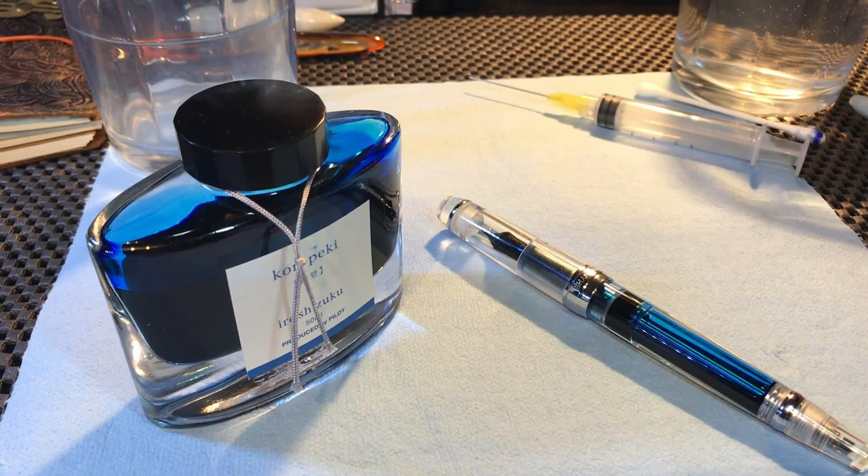Hello again, Doug here, and yet another fountain pen video. This time I'm brave enough to try to disassemble my PenBBS 456 vacuum filler and clean it out and get it ready for a different color of ink. Let's see whether I can handle this chore or not.